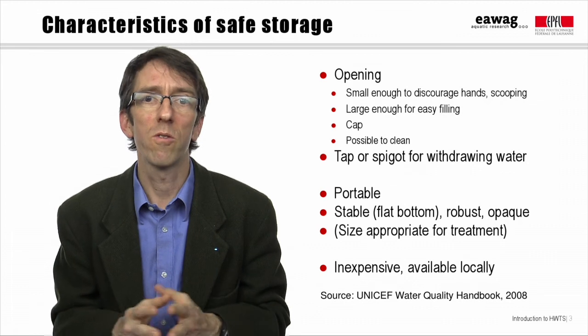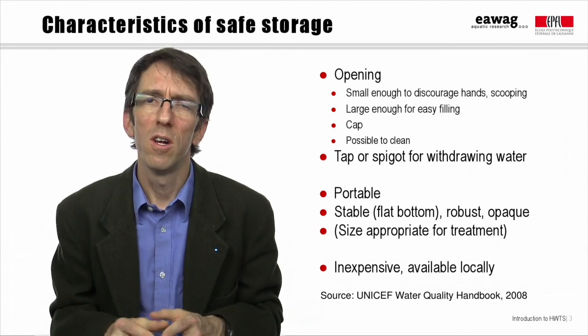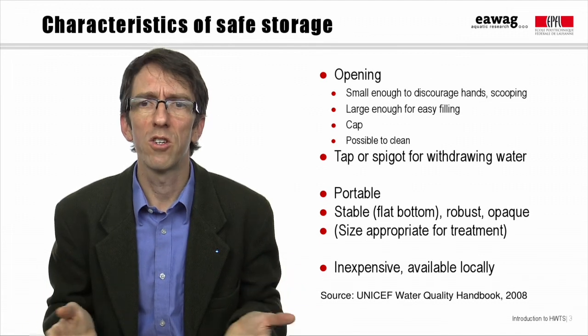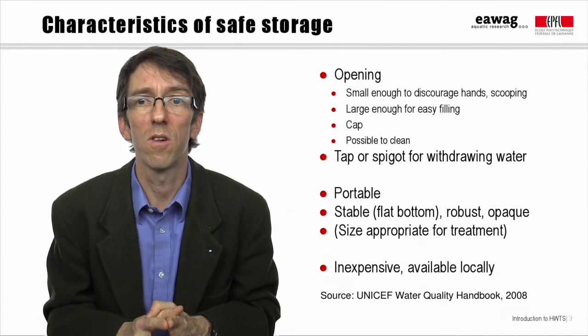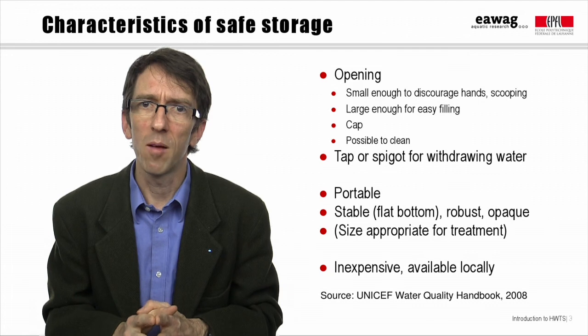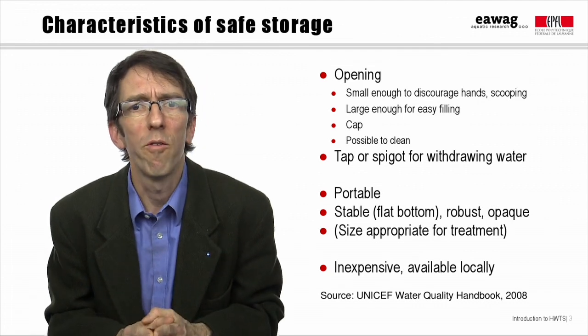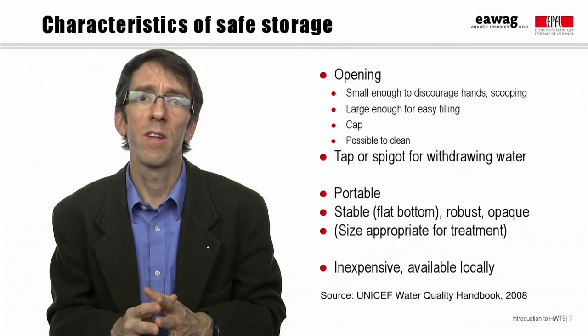Storage containers are also often used for transporting water from the point of collection to the household, so the container shouldn't be too large. Even a 20 or 25 liter jerry can is very heavy when it's full. A container should be strong and stable so it isn't easily tipped over or broken, and it's better to be opaque to prevent the growth of algae.